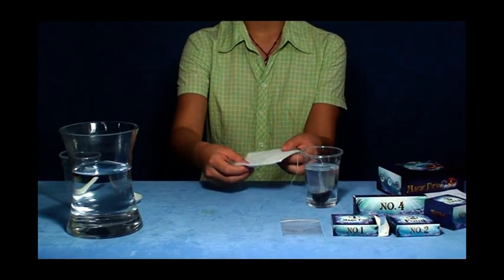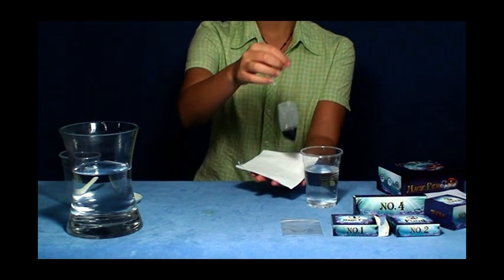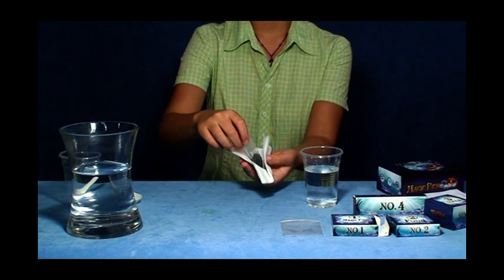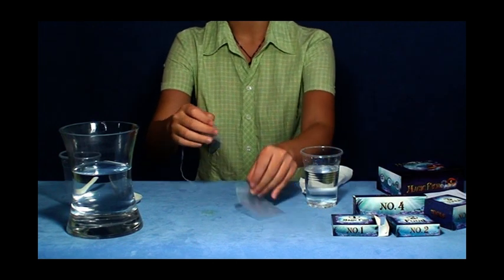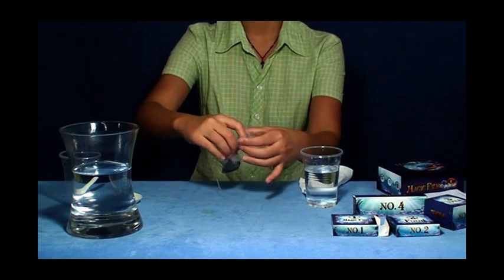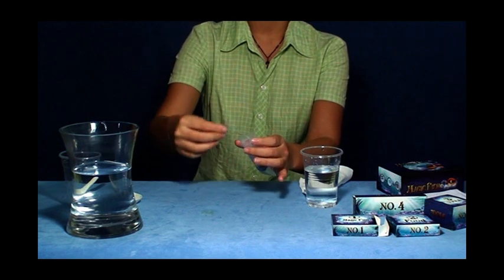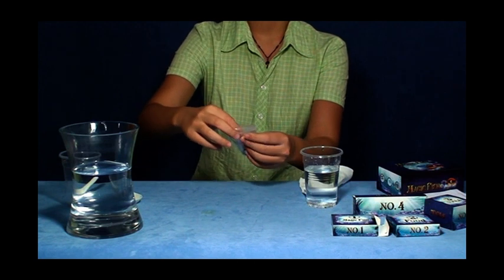After the magic bag has been put into the water for over 24 hours and no more fish come out, please take out the magic bag and dry the bag with tissue paper. Keep it in the self-sealed plastic bag again and seal it tightly. Please notice that the self-sealed plastic bag should be kept in the box for next usage.